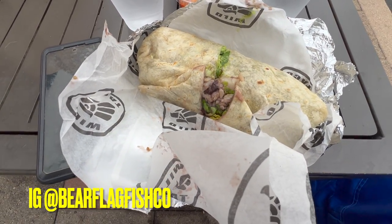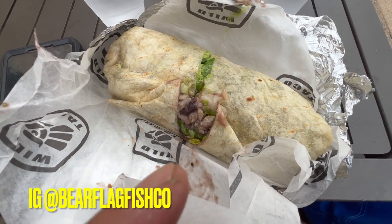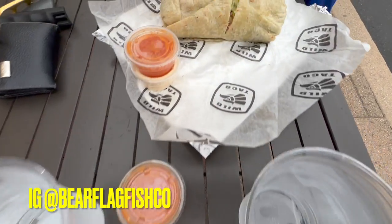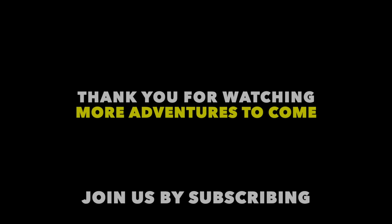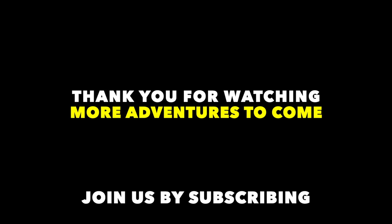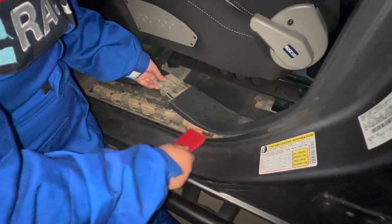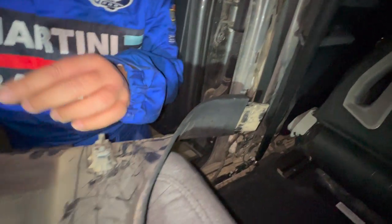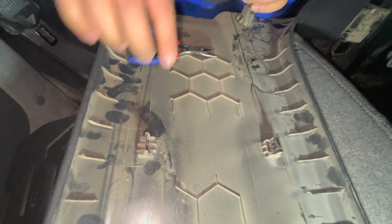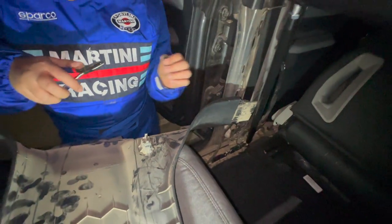We're back here at Bear Flag in Newport Coast, Crystal Cove, and we got their Bear Flag Fish Burrito. Also, when we removed the panel, the metal clips that were supposed to stay there got removed or got stuck — something to watch out for.